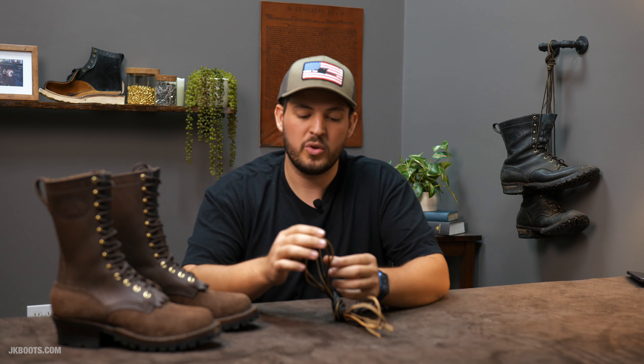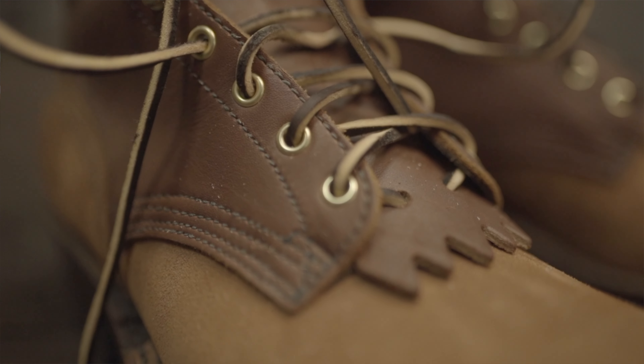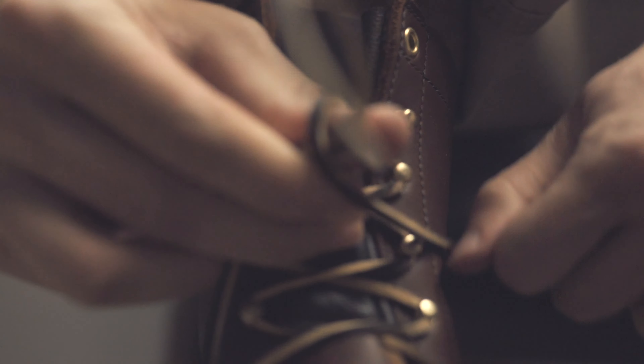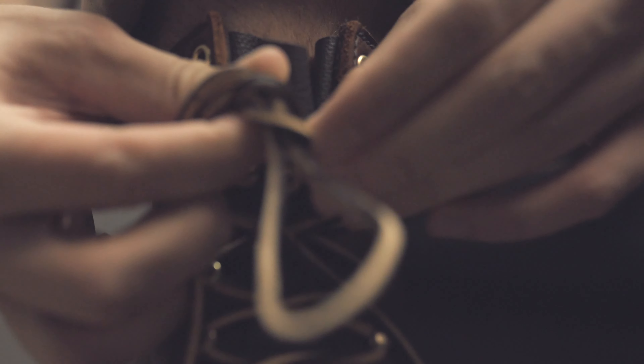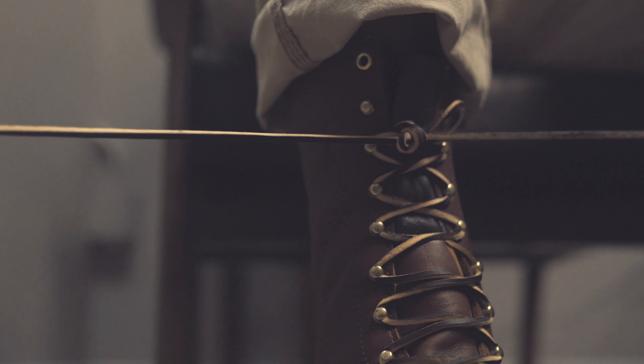They're cut from a hide of leather — literally a hide is laid out and a machine goes and cuts them into this nice cube shape. And with the speed hooks that we have, they fit in there really nicely and snugly. So they're really stiff when you get them laced up and they hold in there really well — however tight you might lace your boot up is how snugly they'll hold that shape.